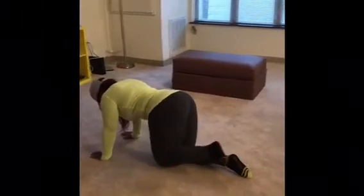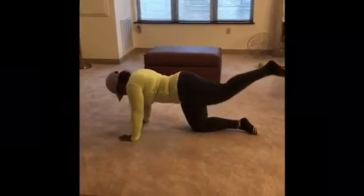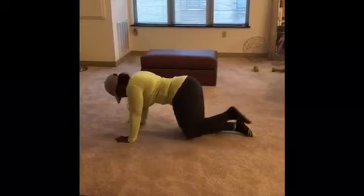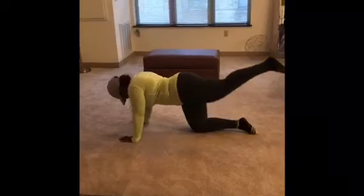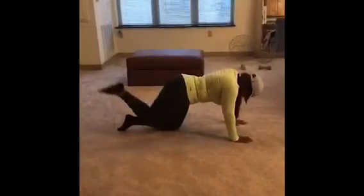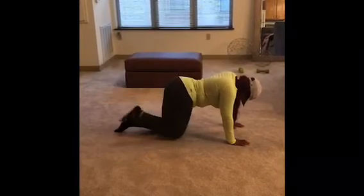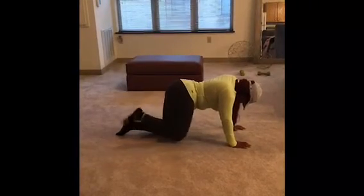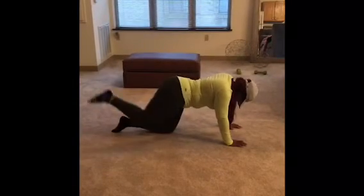Then we're doing a leg lift. With your knees down and palms on the floor, lift your leg back and up, keeping your core tight. Do ten on each leg, two sets — so two sets of ten per leg, and that's it.